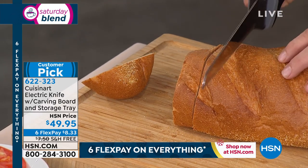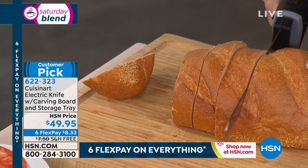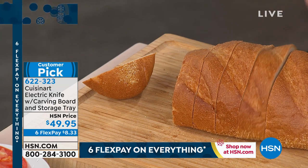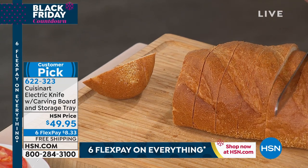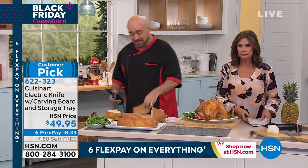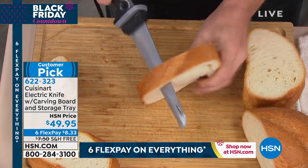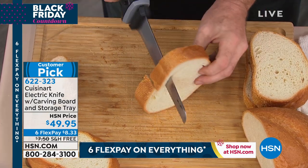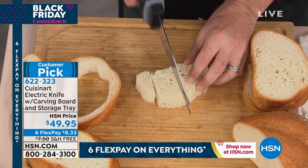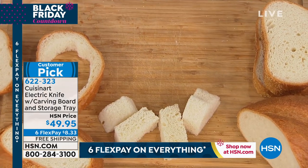Product presenter Mark Gill is slicing up some breakfast bread for us. The very first thing you want to do once you order this is run — don't walk — to the bakery section, because one of the true joys of owning an electric knife is the job it does on bread. And because it's Cuisinart, you're going to have the power and control unlike any electric knife you've ever worked with.